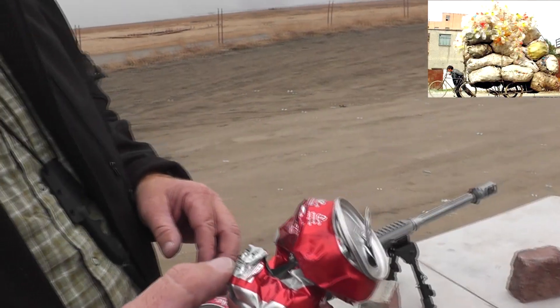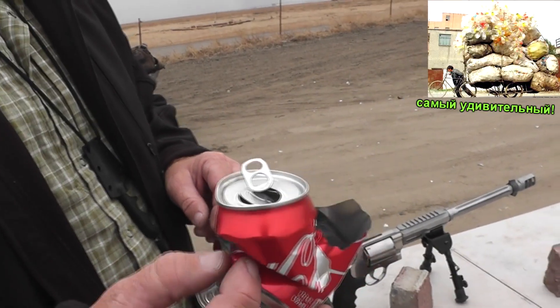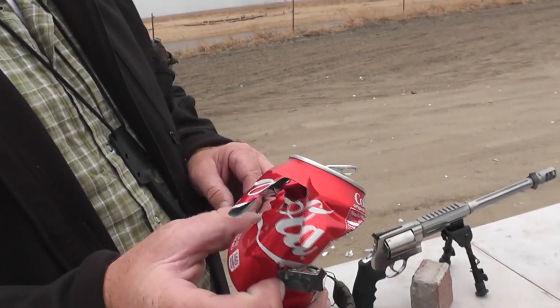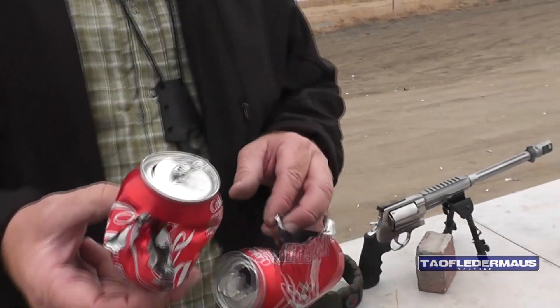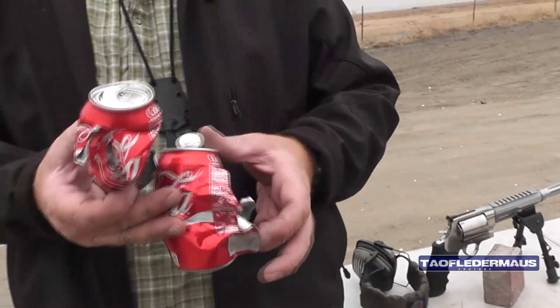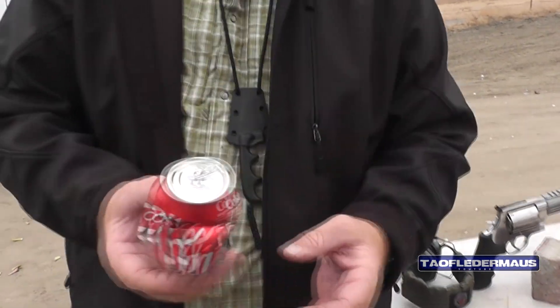I want to thank our sponsor, emptyaluminumcan.com, for funding this. And you know there's going to be a site out there, right kids? Somebody will put a link to emptyaluminumcan.com, which will be a hobo website where you can donate.